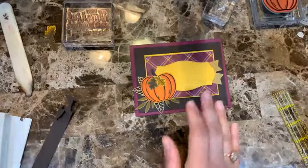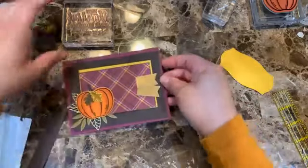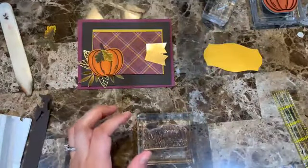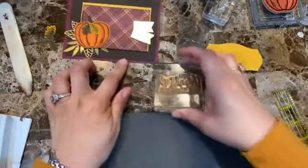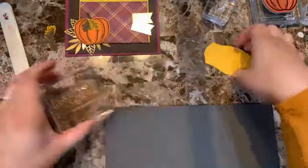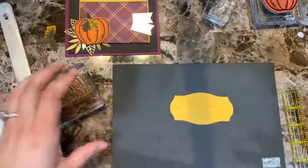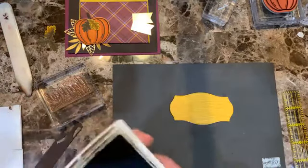Let me do the stamping first. That's how I come up with card ideas — I make one and start putting things together. If I like it then I make the whole video. That's why I never have cards pre-made: the layout is in my head, and I see if I like it before going forward.